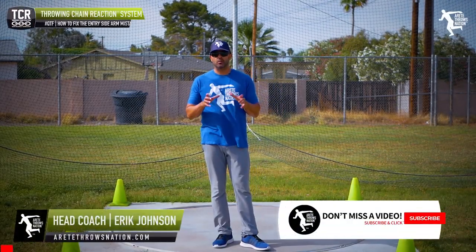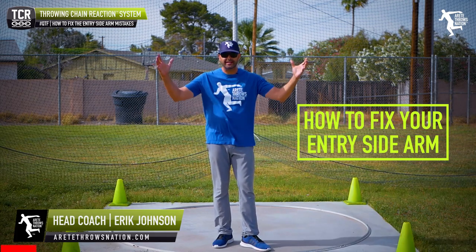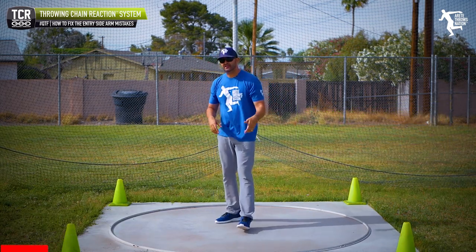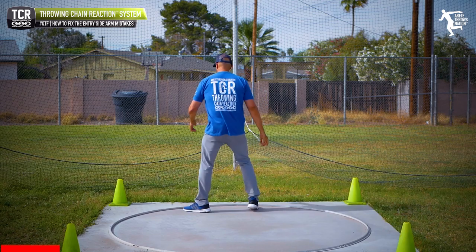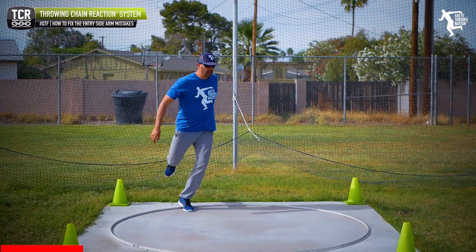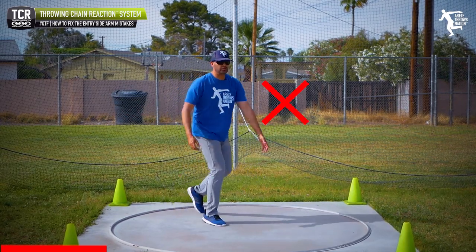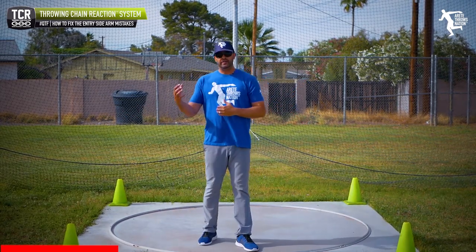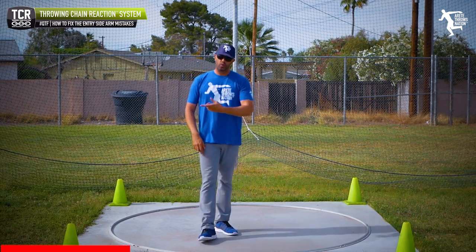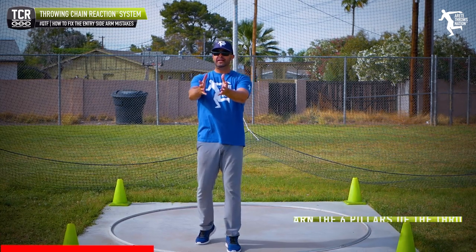Hey everybody, it's Eric Johnson. In today's video we're going to talk about the entry arm — do we throw it, do we keep it back, what is it? In today's Quick Tip Friday, we're going to discuss two common mistakes: throwing too much, which creates rotation, and holding back too much. One causes deceleration into the middle, the other makes you too rotational so you can't create that linear movement into the throw.